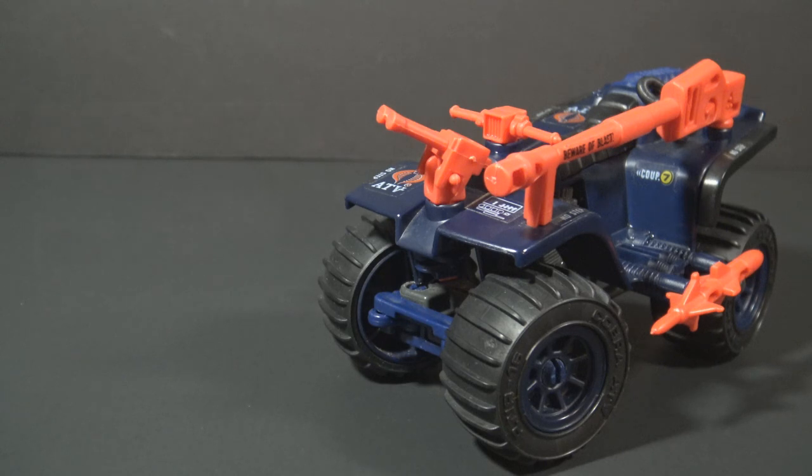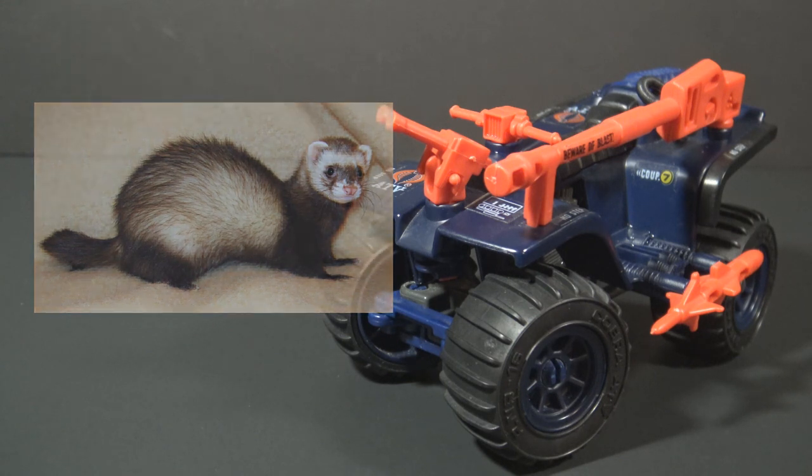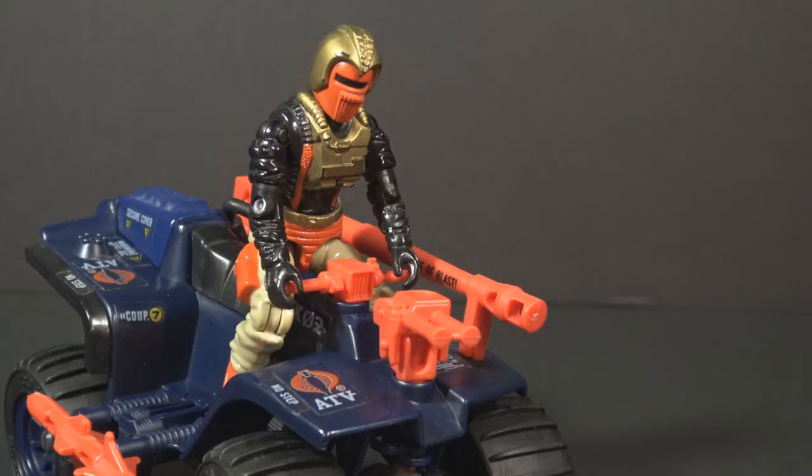The name ferret comes from a small, furry, burrowing animal. Ferrets were traditionally used to hunt rabbits and moles, and that's where we get the term ferreting out. This isn't the only time the name ferret was used in the vintage G.I. Joe toy line. In 1988, the driver of Destro's Demon Tank was also called a ferret. That means you can have a ferret on a ferret. I think ferret is a good name for this vehicle — it's a small vehicle that can go anywhere and hunt down the Joes.